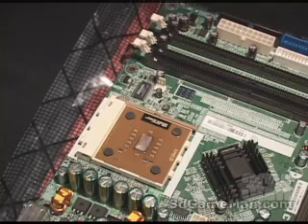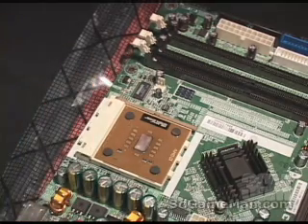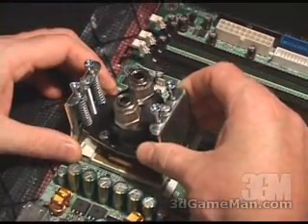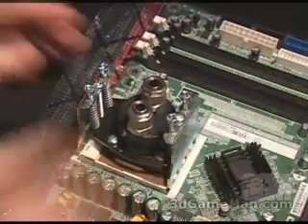Installing the AMD Socket 462 water block is extremely easy to do. First, drop in your CPU and apply some thermal compound to it. Next, carefully place the water block on top — on one side first, and then on the other side.